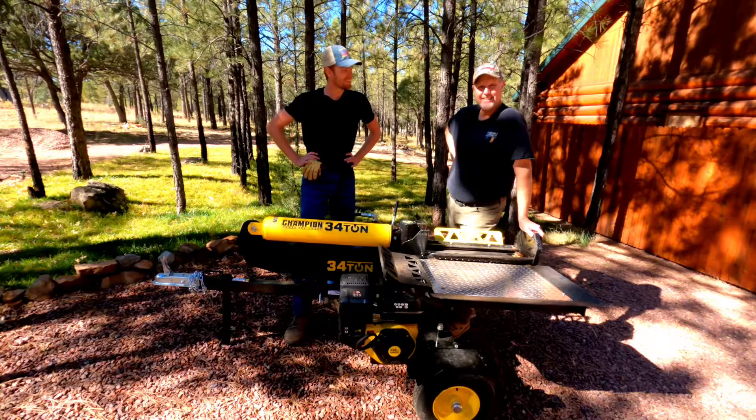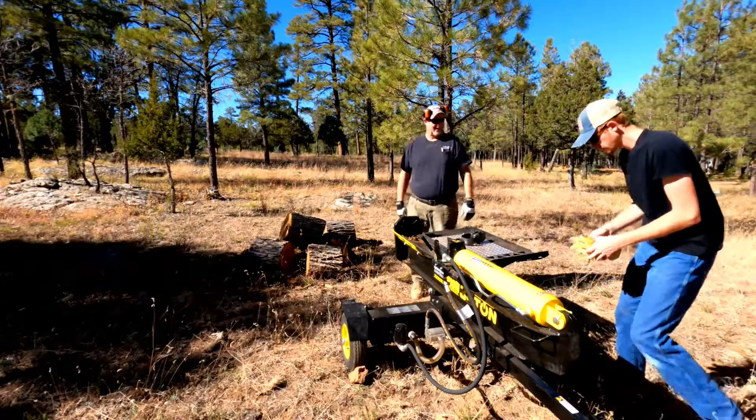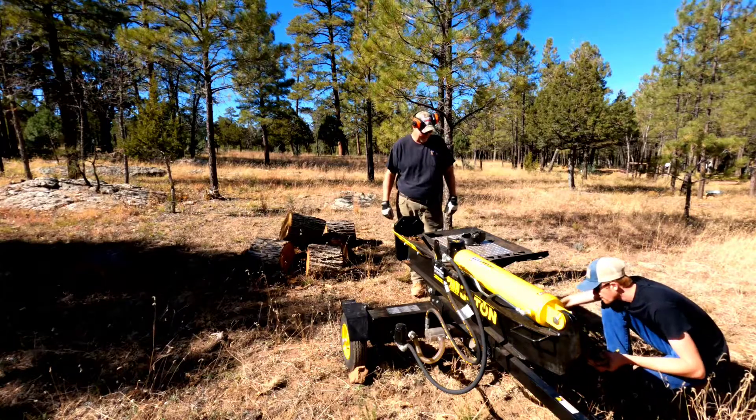Well, let's get over there and get to splitting. I'll show you how this thing works. Are you ready to get started? Yep. Got to start it up first.